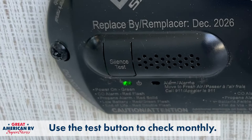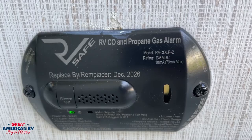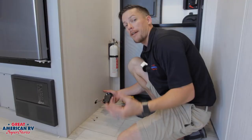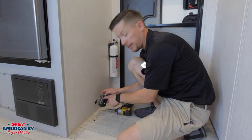One thing we want to be sure of is checking our date. On this one, it has a replaced by date: December 2026. On others, on the back, it may have an actual made date, which means that was the day it was manufactured, and we can add five to seven years onto that — and that is when this should be replaced. So in this case, it's giving us the end date of December 2026 to have this replaced. They do have an expiration on these, and a lot of people don't know that.